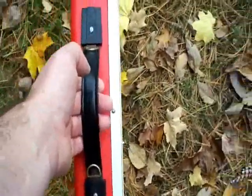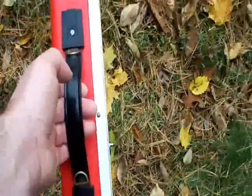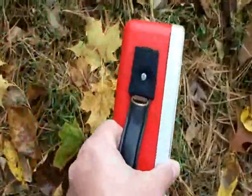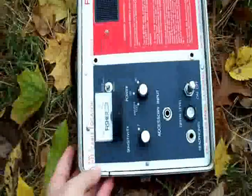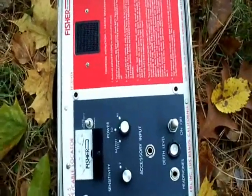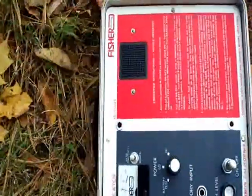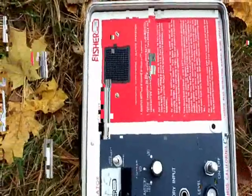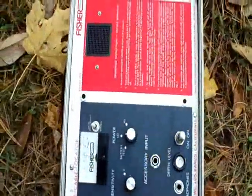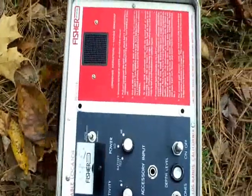I'm kind of overdriving the receiver at the moment, which is why it's very hard to find in peak mode. Once you get an idea of where the cable is, you can hold the receiver parallel to the ground — this is called null mode. When you move it back and forth, you get a peak here, a dead spot, and a peak here. That means the cable is lined up.